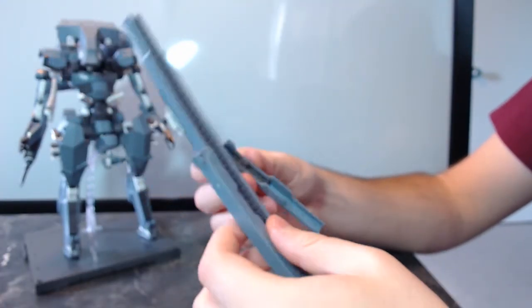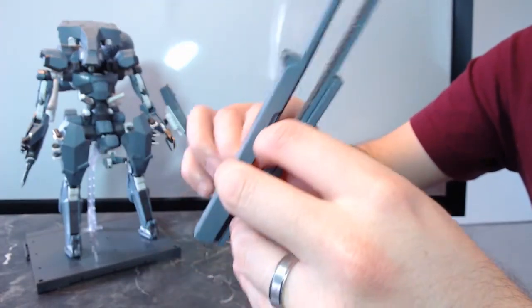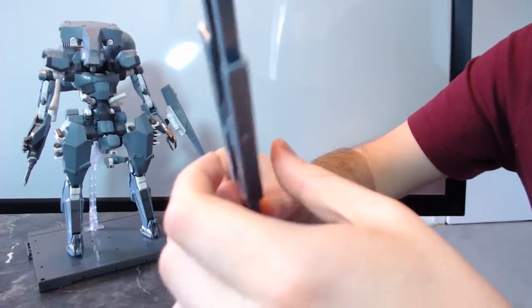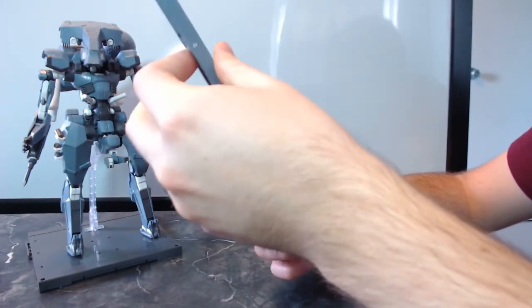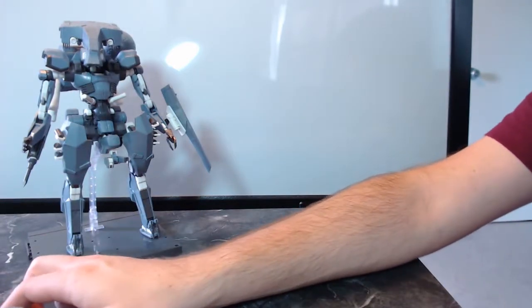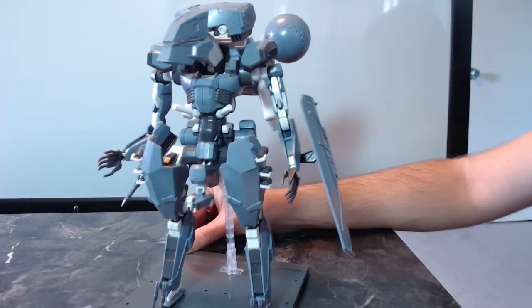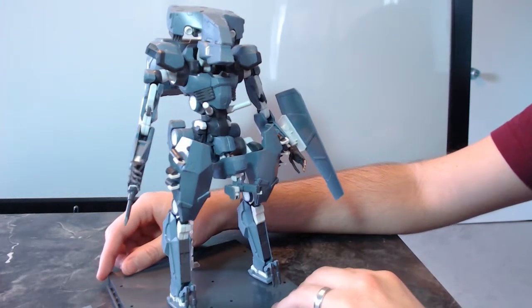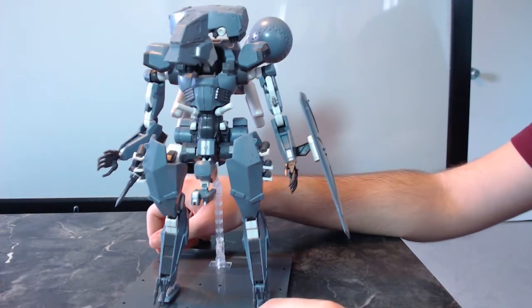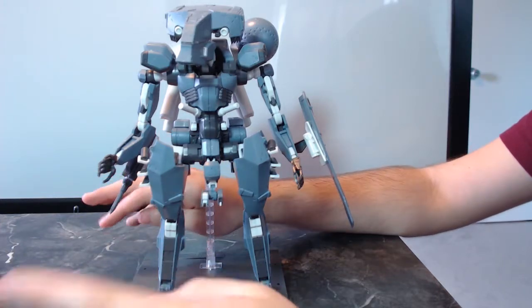I think it looks cooler with it out. Getting it back together is kind of a nightmare — this is not a fun one to fix. I might just leave it in a couple of pieces because it's going to take me a long time to fix. At the very least, that is Sahelanthropus finally together, finally standing up on his own and finally not in a box and a bunch of pieces. Now he is in three pieces, slowly falling apart.